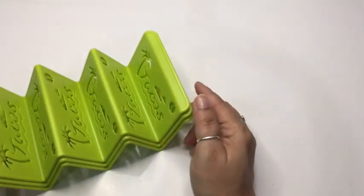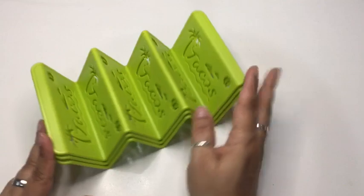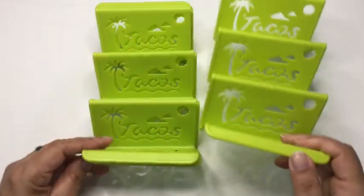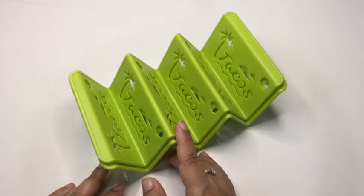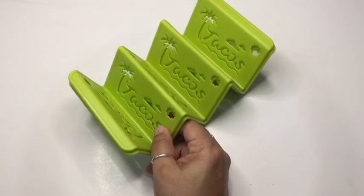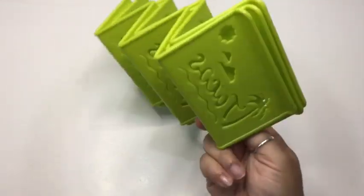We noticed that when we make our own tacos, they're always just flat on the plate. I saw these on Temu and asked my mom if we should each get one, and she said let's try it. I got the green ones — they also come in purple, blue, pink, orange, and even a metal silver, but we didn't want metal because of the risk of rust, so we went with this green plastic one.